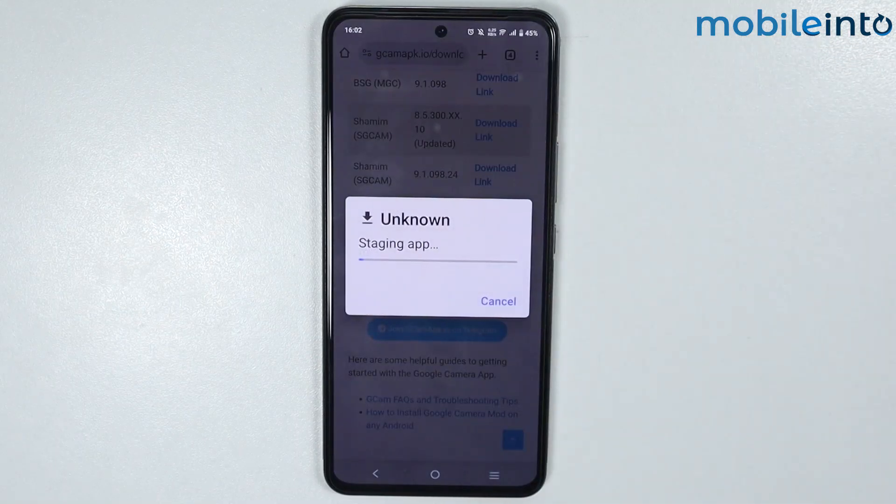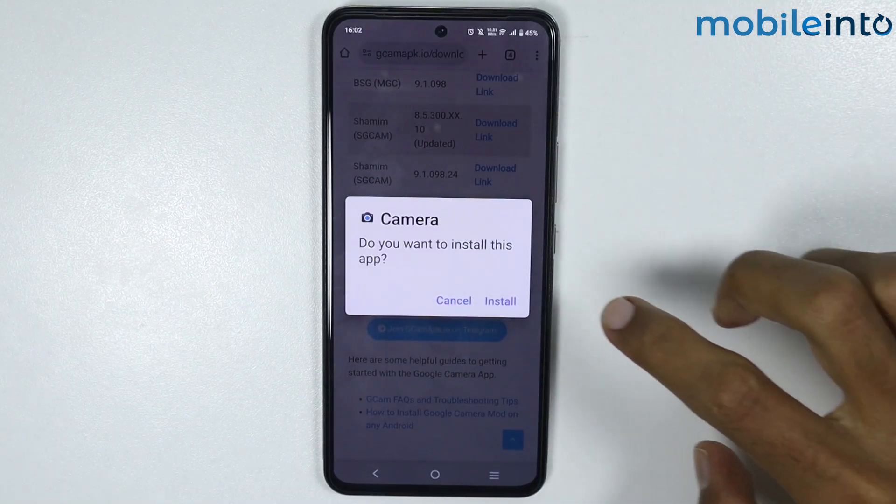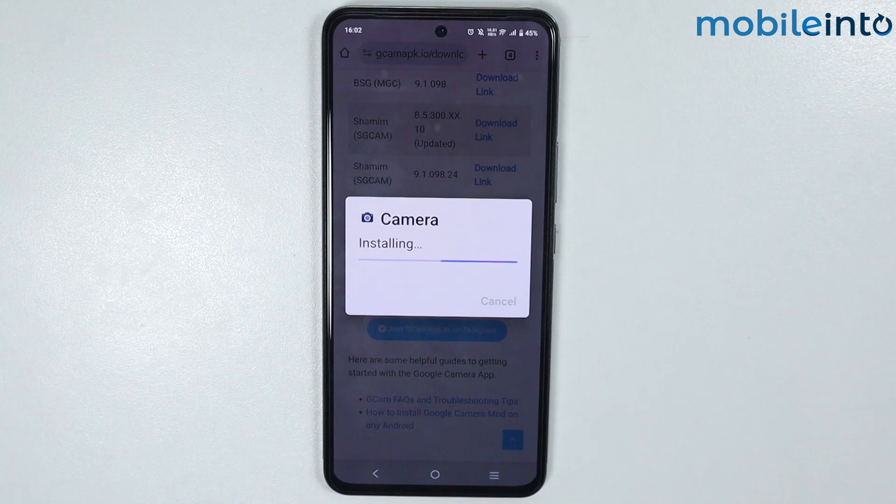Now just tap on Open. From here, just tap on Install. Now just wait for a few seconds, and tap on Open.